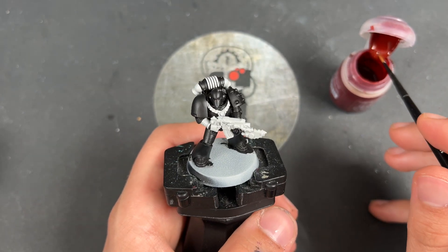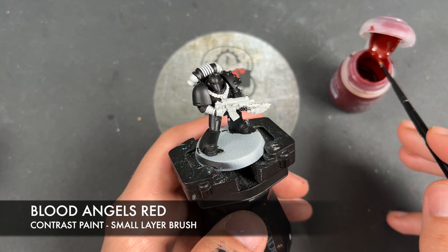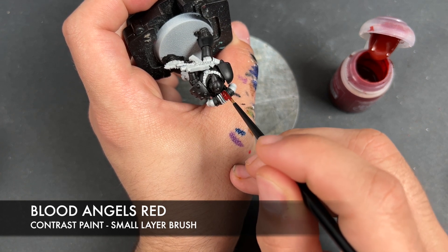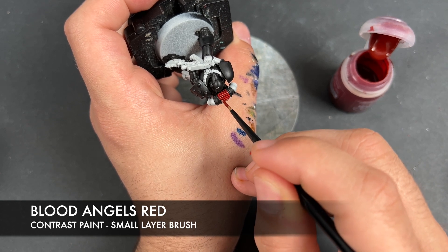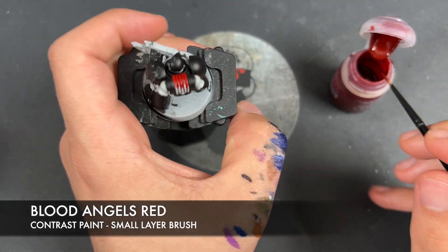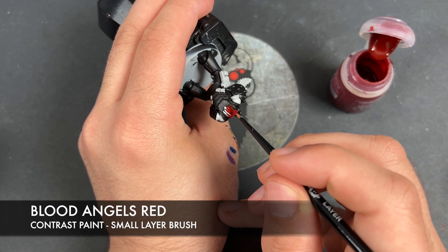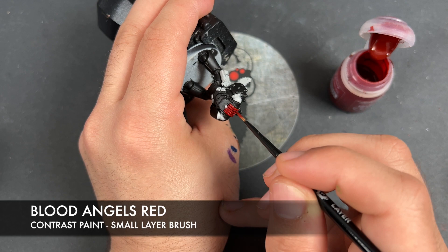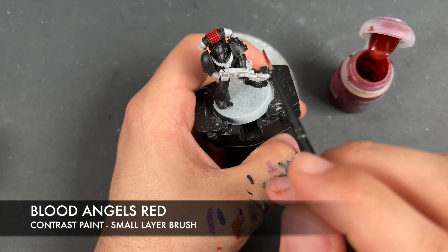So what we're going to do now is we're going to move on and we're going to take some Blood Angels Red. I'm going to use this to paint in some of those remaining areas that we haven't painted. For example, this assembly just up here at the top, we're going to paint in with the Blood Angels Red. We're also going to paint in the HANA.